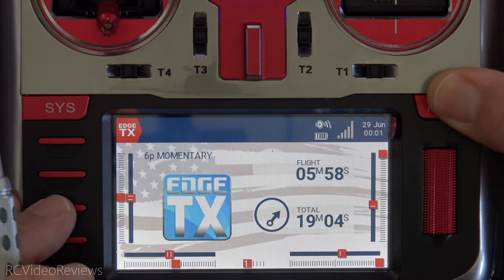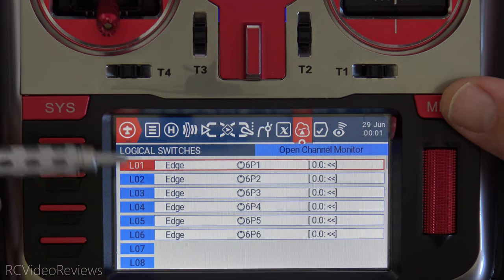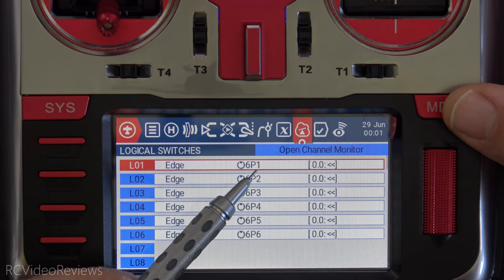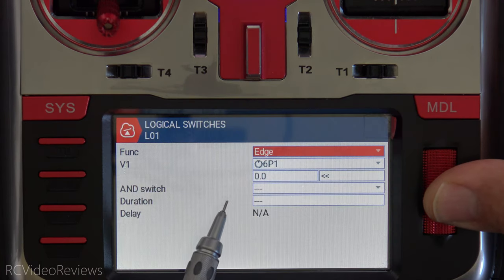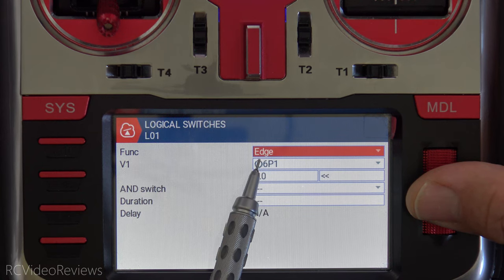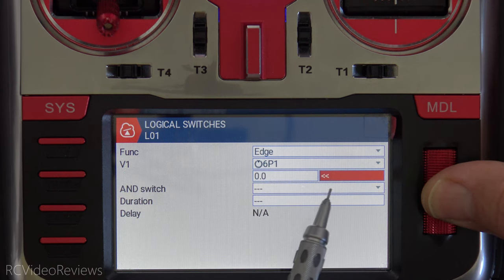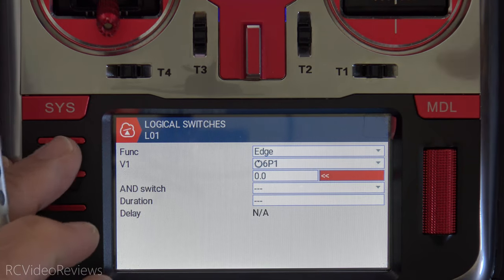Now let's look at the model configuration, starting with the logical switches — this is how you set this up. I made logical one through logical six, set them all to the Edge function, used six position one through six position six for V1, and set the second value V2 to instant. In the logical switch editor, set your function to Edge, your V1 value to the position switch you want, leave V2 at zero, and use the double arrows on that side set to the left, which means activate instantly.